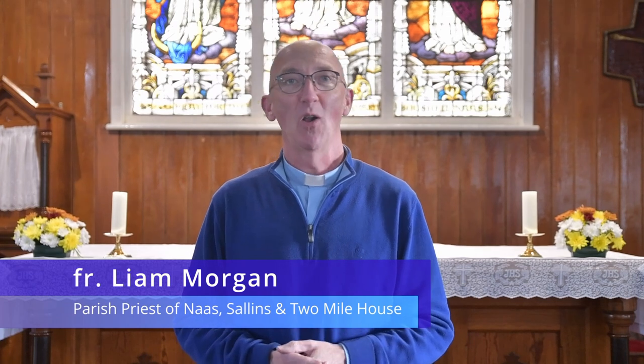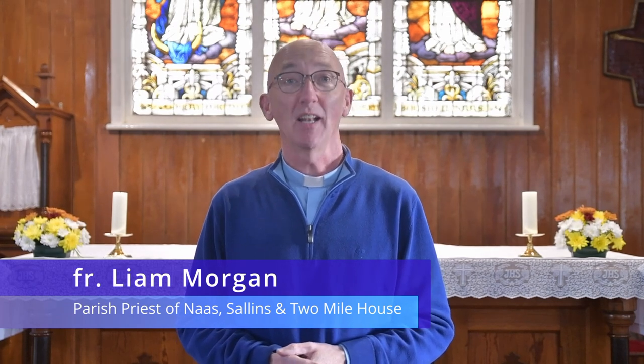Hello boys and girls. I want to thank you for giving your name to be an altar server — we're delighted to have you. I want you to watch this short video. It's easy to follow, easy to understand, and I think you'll find it helpful. It will explain all that is involved in being an altar server. So thanks again — now here comes the video.